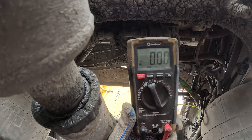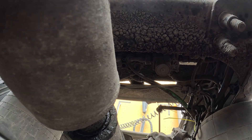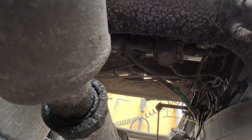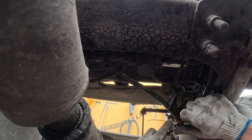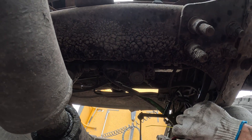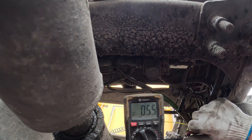In this case, we did find a broken wire between the ECU and the ABS sensor — it was showing us 0 volts. We're showing you here after maintenance was performed. And as you can see, it is now 0.55 volts.